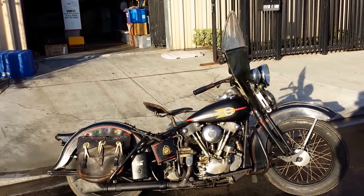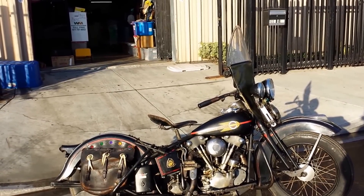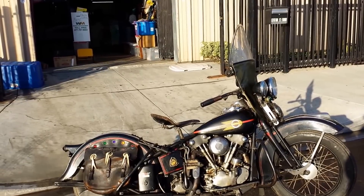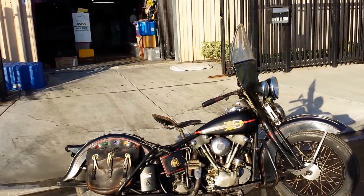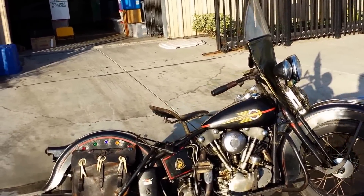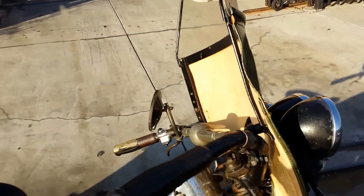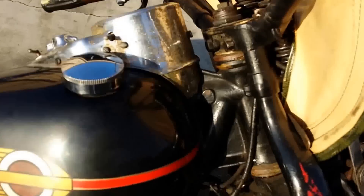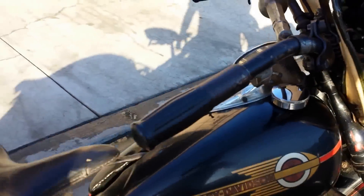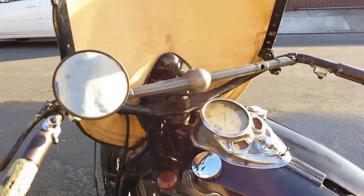I do not know for sure where this motor came with this bike. What we have is number 2604, which is the 1,604th bike made in 1938, as far as the motor numbers are concerned, on a late 38 chassis, or what we would assume would be a late 38 chassis. Now, what that means is there's two frames in 38.